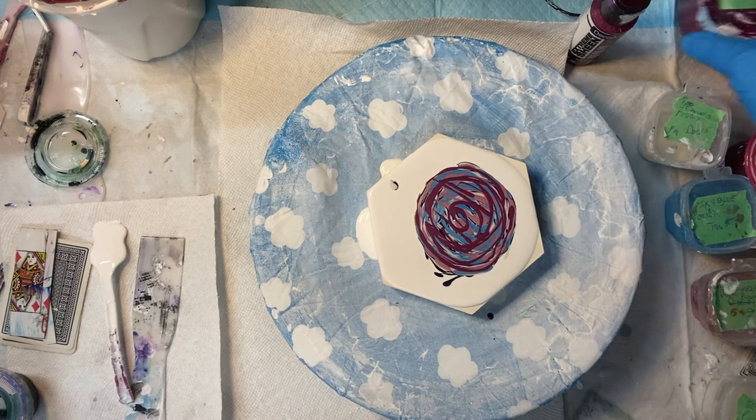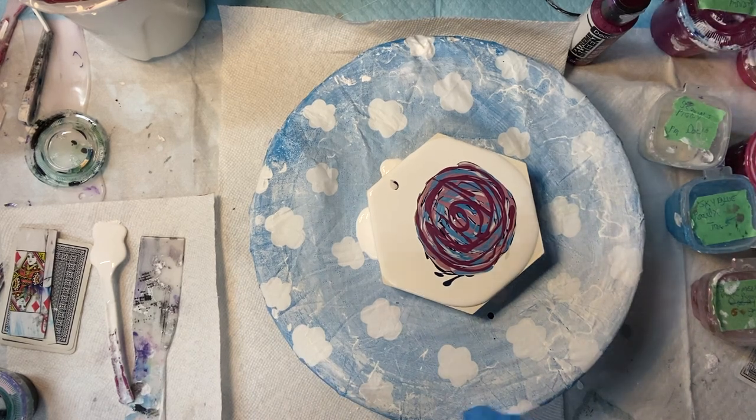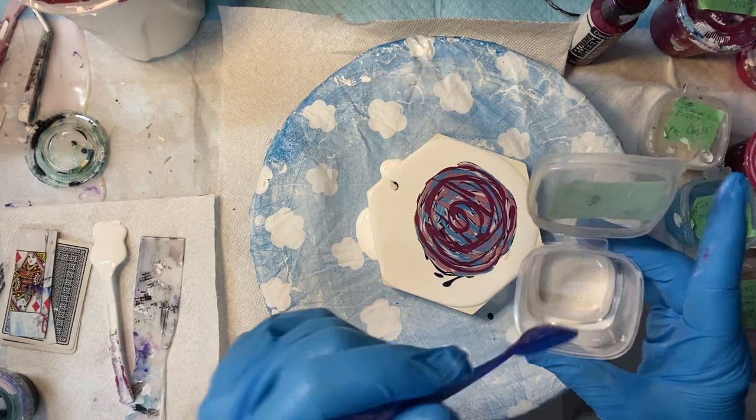That's enough of that. And now I have Pearl White — I haven't used this one before. It's a Pearlx Pigment called Pearl White.